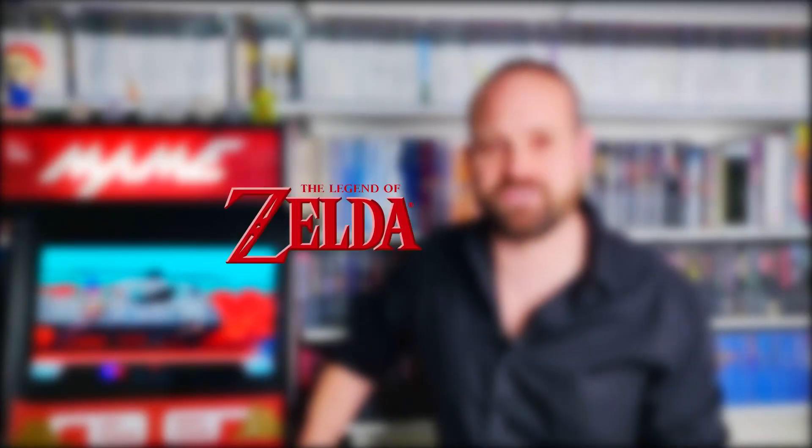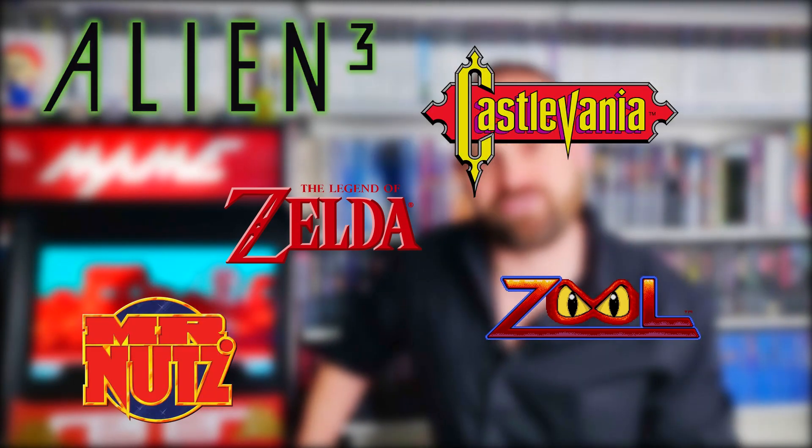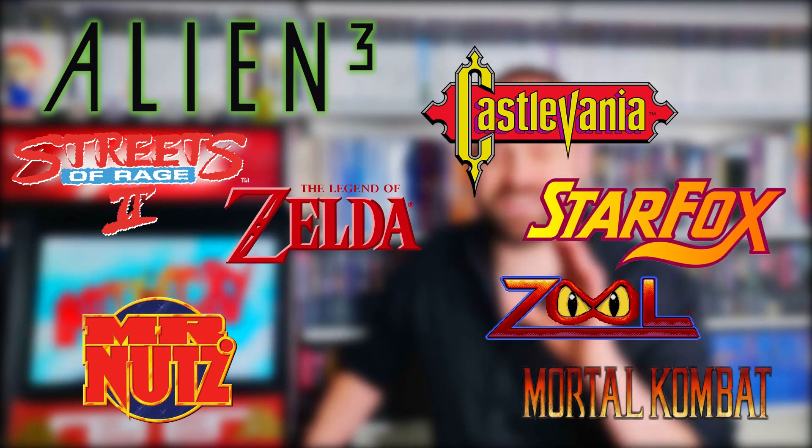If you've never played old games or don't follow retro gaming, some of what this game offers will be lost on you. But as a retro gamer, you'll be able to pick out all the games that inspired the mini retro video games here — things like The Legend of Zelda, Zool, Mr. Nuts, Alien 3, Castlevania, Streets of Rage, Mortal Kombat, Star Fox, and Donkey Kong, and there's a ton more in there.